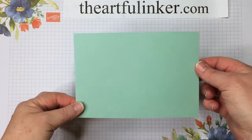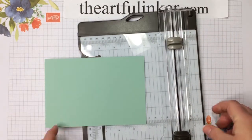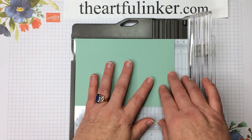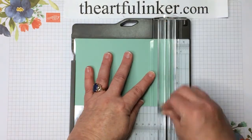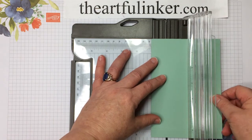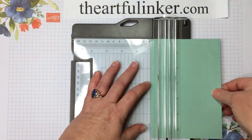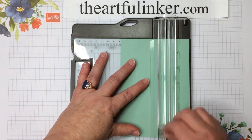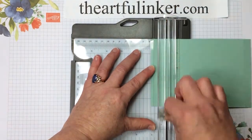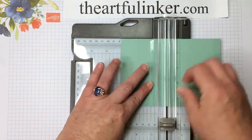For the first variation on this box, I've got a piece of Mint Macaron. I will give you all the measurements for this and the scoring in a PDF that you can download from my blog, theartfulinker.com, and there'll be a link in the description below directly to that post. I have trouble talking and scoring at the same time and also telling you measurements, so this way you don't have to stop the video and back it up to try and get the measurements as we go along. They'll all be written down for you and you can see what my directions mean when you have the PDF in hand.